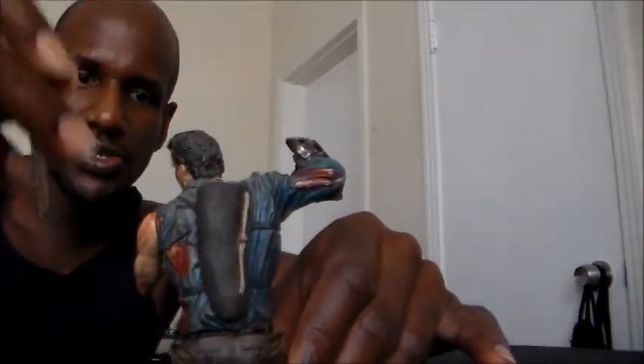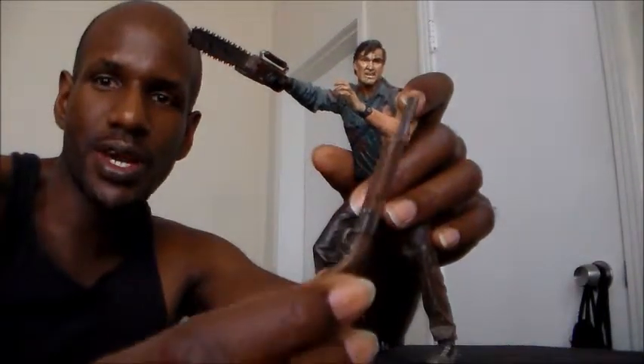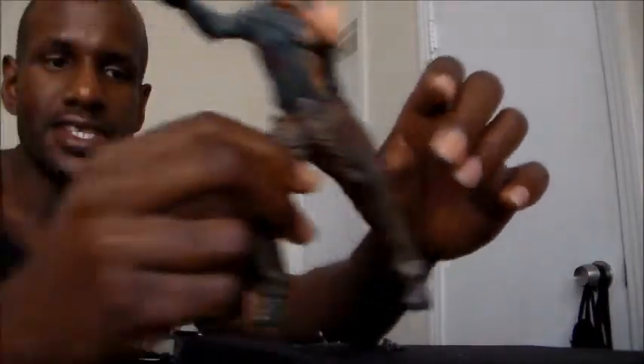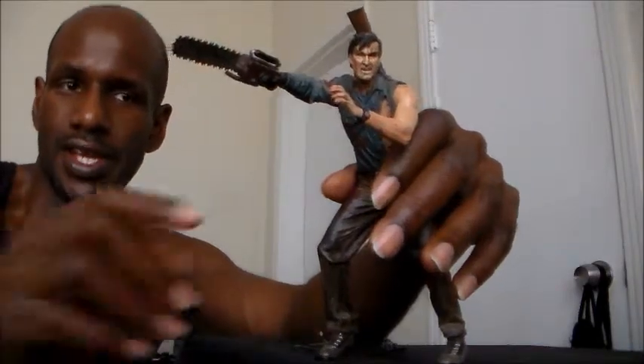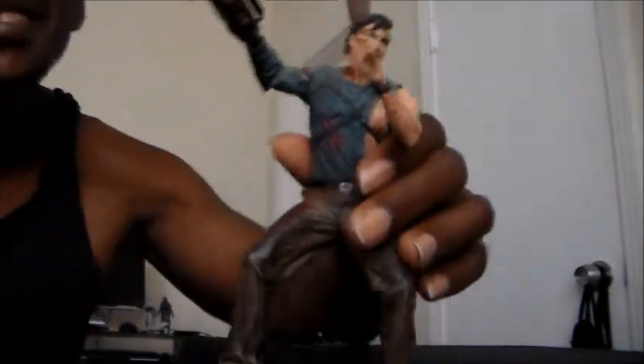It looks just like Bruce Campbell as Ash. He also comes with the shotgun, as you can see right here in his back. You can pull it out — you can kind of put it in his hand, but you can tell it wasn't really made for that. So yeah, he comes with this shotgun, and I'll put it back in his holster, which I think is pretty cool. It looks exactly how he does in the film. He has a watch on him, he's bloody, and it looks just like Bruce Campbell. On the film I think his trademark line is 'groovy.'